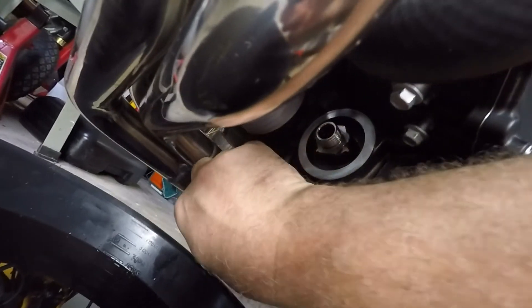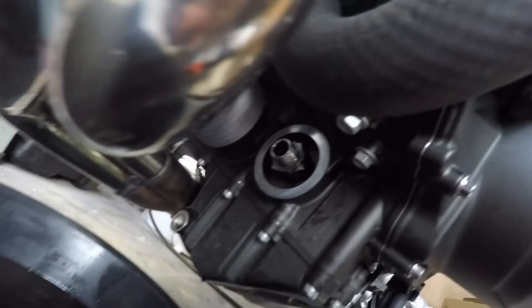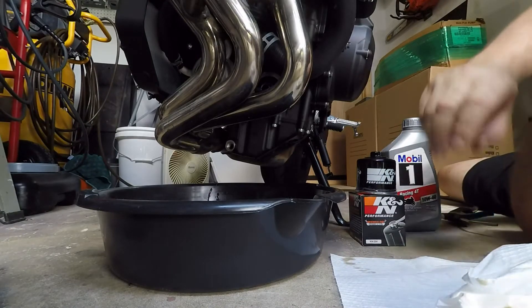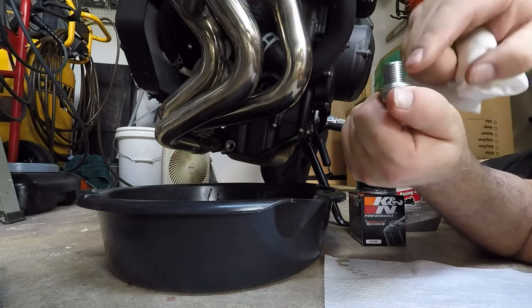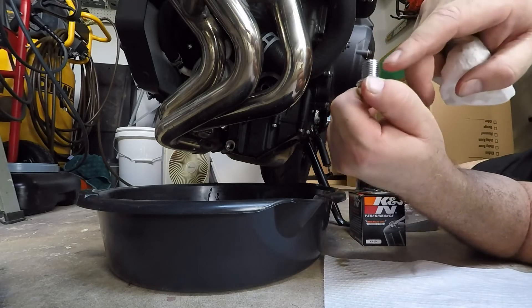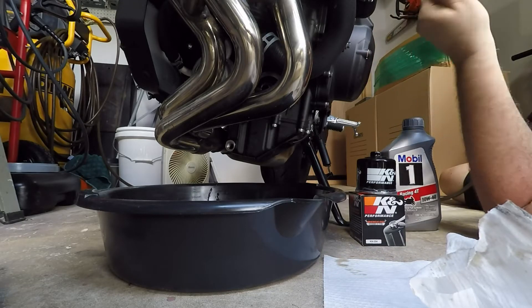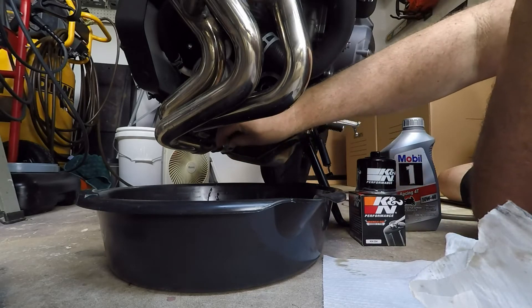Make sure you wipe all the way around nice and clean, and then the drain plug here. On the drain plug, the threads here you want to make sure they're very very clean. These parts of the threads do go into the oil pan, so you don't want any debris or anything going in there. I can go one step further and get my air gun — just make sure there's no particles on there — and then go ahead and put that back in.